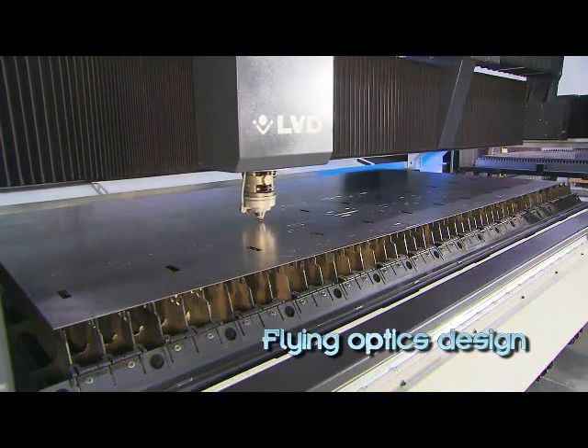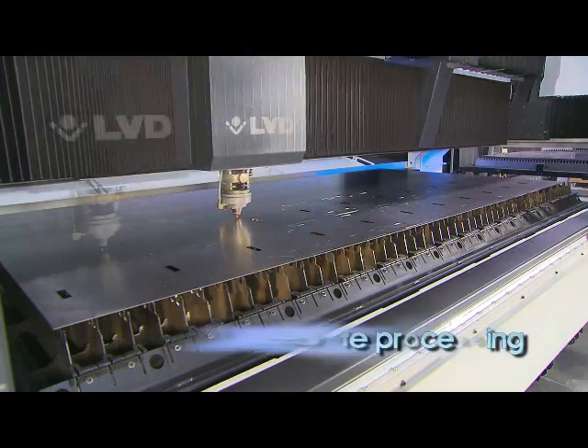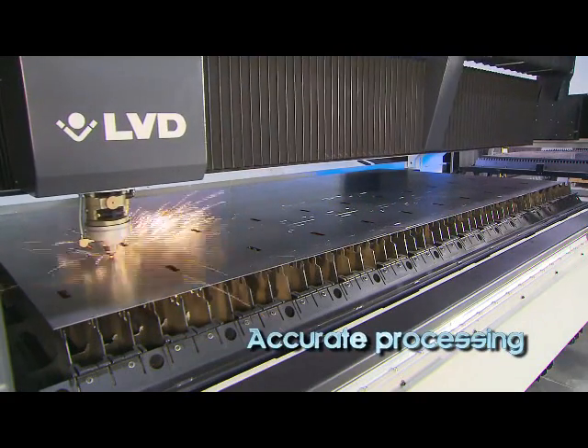A flying optics design, Sirius provides quick, precise positioning and consistently accurate processing in a three meter by one and a half meter format.